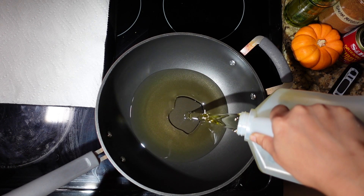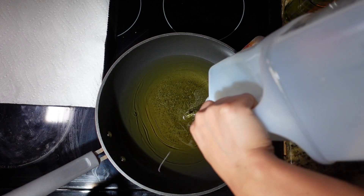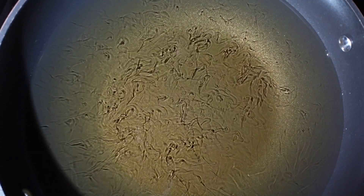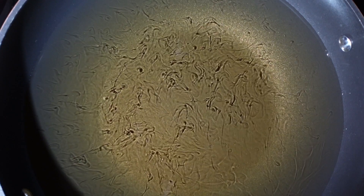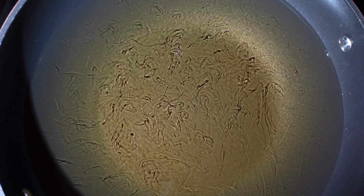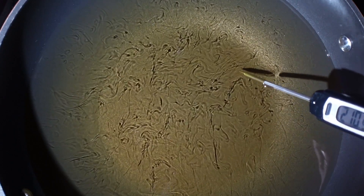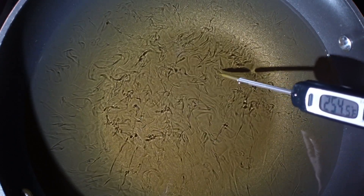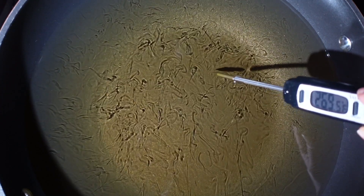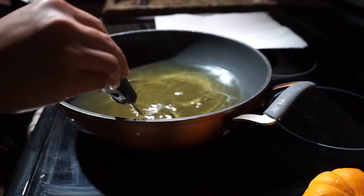Once you have coated your croquettes, we are going to pour some oil into a pot — or here I'm using a wok. You want to make sure you have enough oil so that the croquettes will be fully submerged. Heat up that oil on high until it reaches 350 degrees Fahrenheit; this is the ideal temperature for that nice crisp shell.